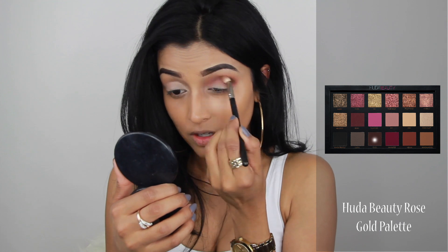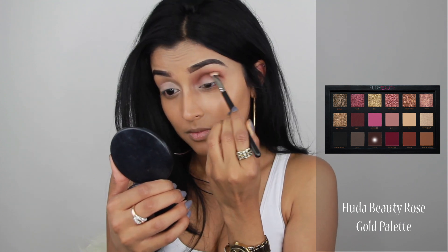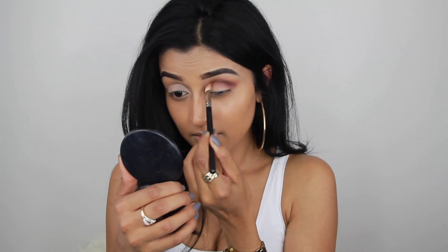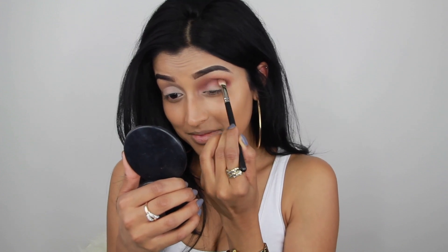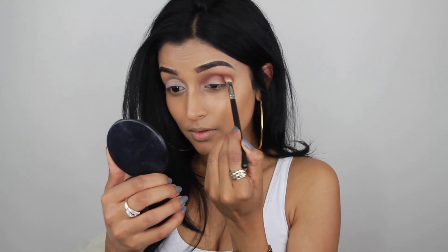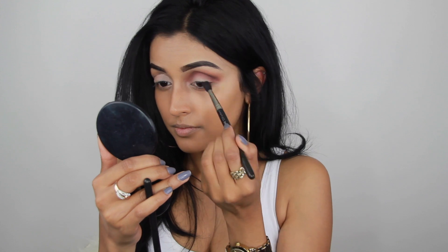Then I took a bigger, fluffier brush by MAC — the 224 — and blended out all the edges. Then I took the color cocoa, which is a very nice beautiful brown color, and applied it on top of the previous color into my crease. I'm still using the same MAC 217 brush.